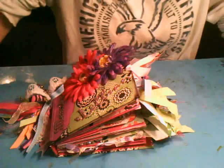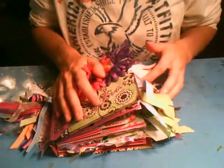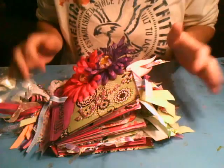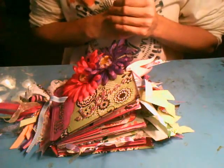Alright guys, this is Constance again, and here is my second mini album. This one is actually for a friend of mine, for her little girl, Lillian, and Heather, I'm sorry they're taking so long. It's finals week, so I'm doing the best that I can with getting all these done.